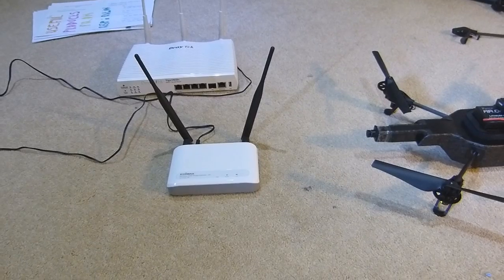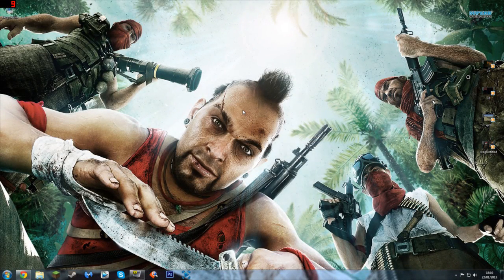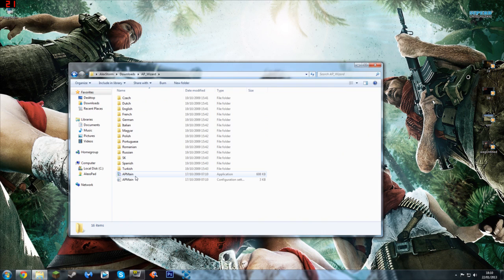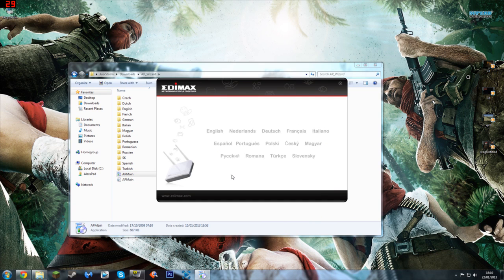I'm going to show you how to set up the Edimax AP. You'll want to go to Edimax's website — I'll drop a link in the description where you can download the software. It does come on an installation CD, but I recommend downloading the latest version from the website. Go to your downloads, open the Edimax AP wizard, click on 'AP Main', then select your language. You need to connect the Edimax AP to your computer, and this has to be a Windows computer — I'd recommend Windows 7 or Vista. This does not work with Macintosh.